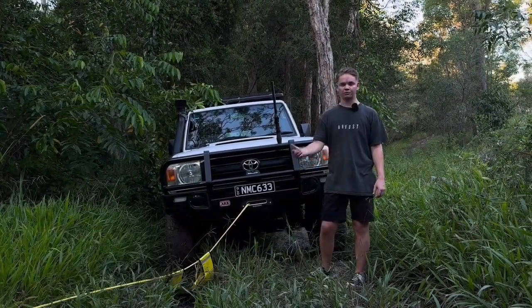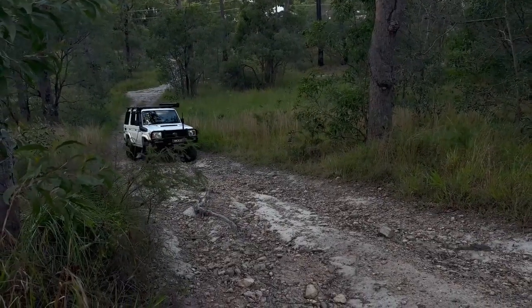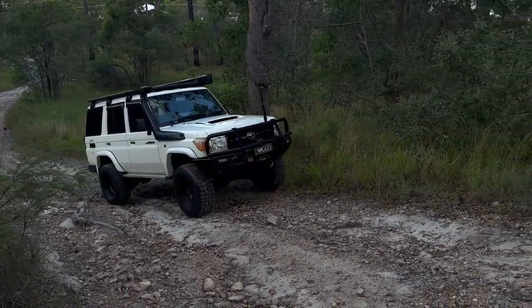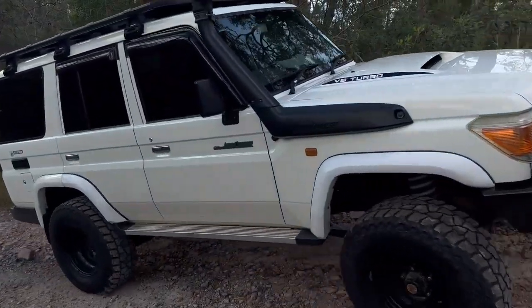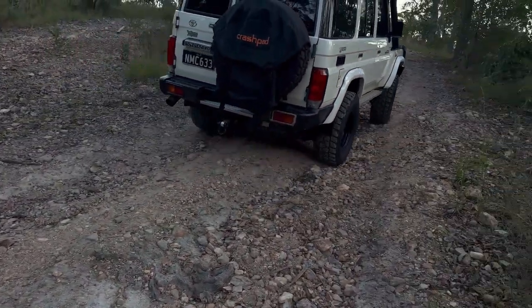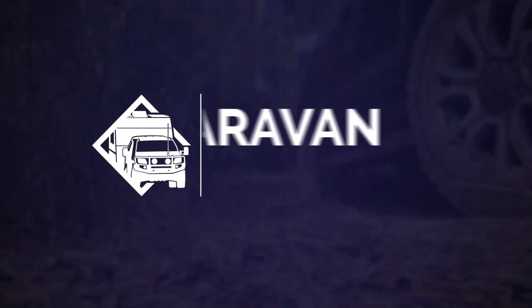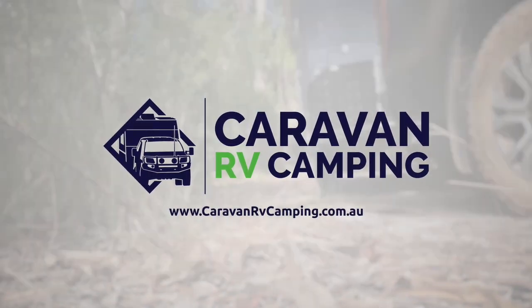Alright, so as you just saw, the winch has pulled us out and hopefully we can drive the rest of the track. We'll see you next time.